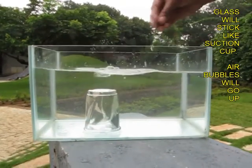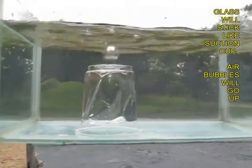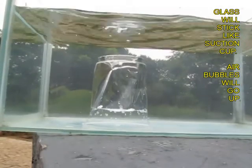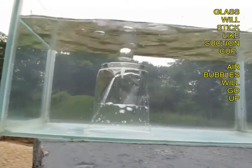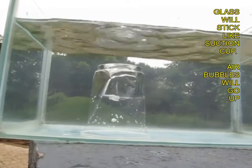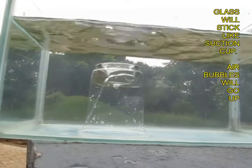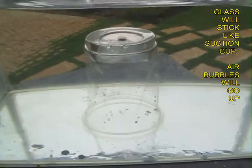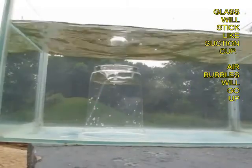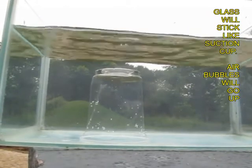The glass will be crushed but will stick to the base of the fish tank, and bubbles will start rising — they look extremely beautiful and elegant. Water is entering and air is going out as bubbles, and once the glass is filled it regains its shape and is the same density as the water outside, so it floats up to the top.